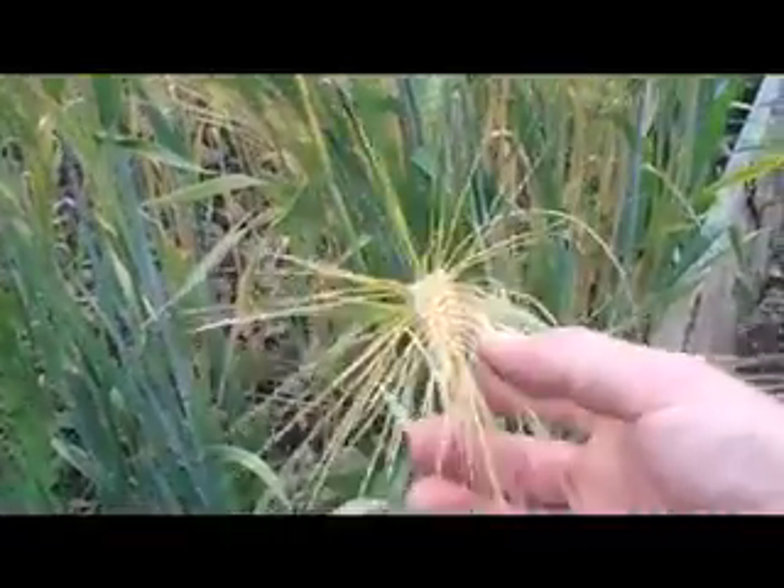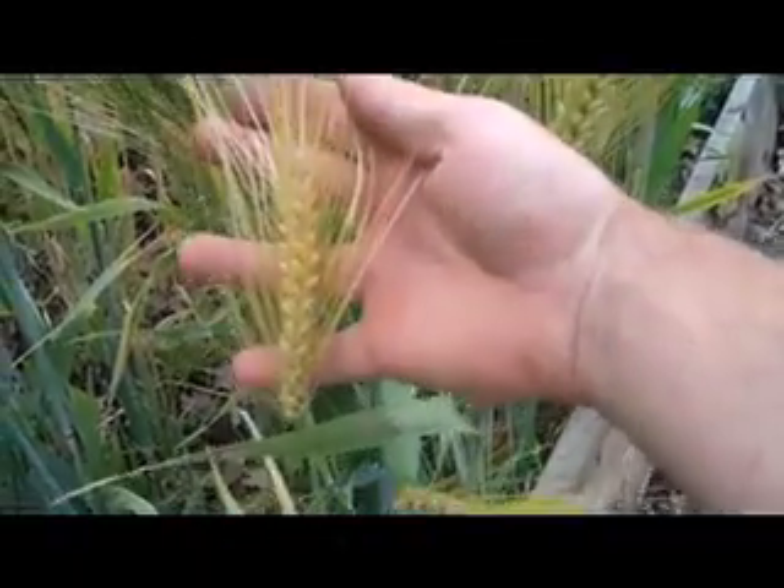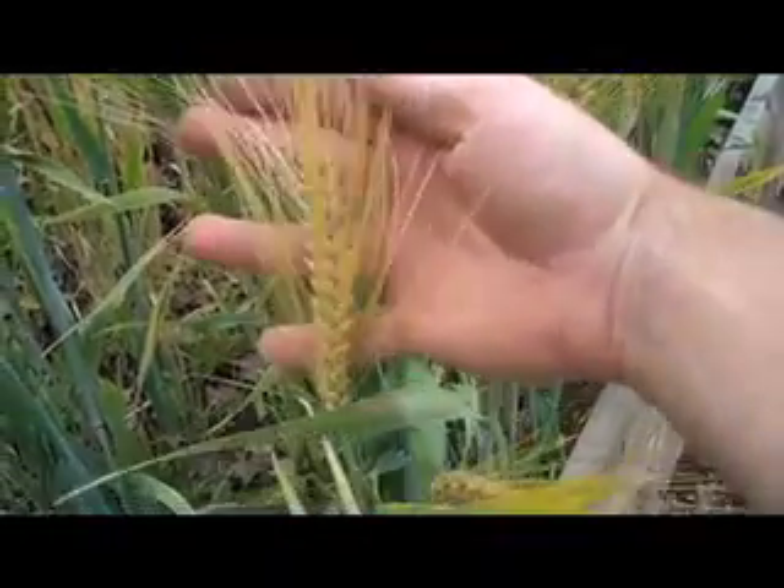It's still looking pretty green — another couple of weeks and it should be ready to harvest.